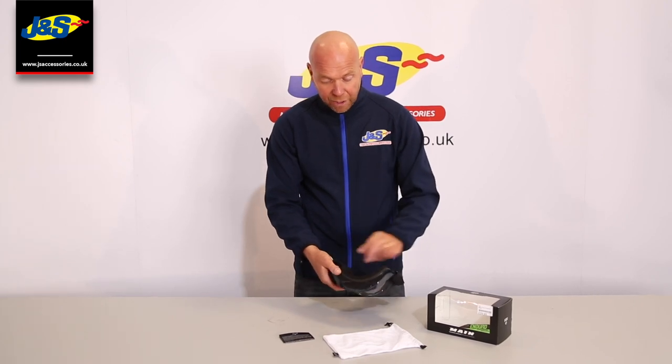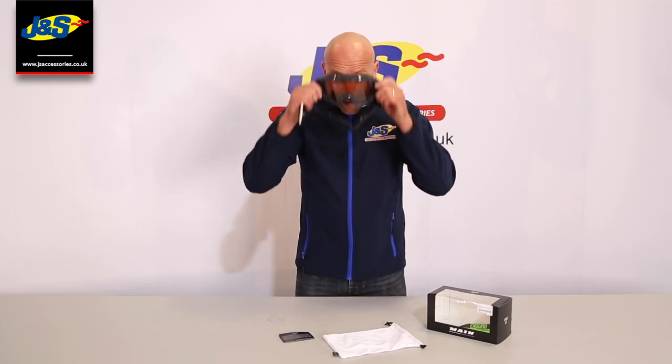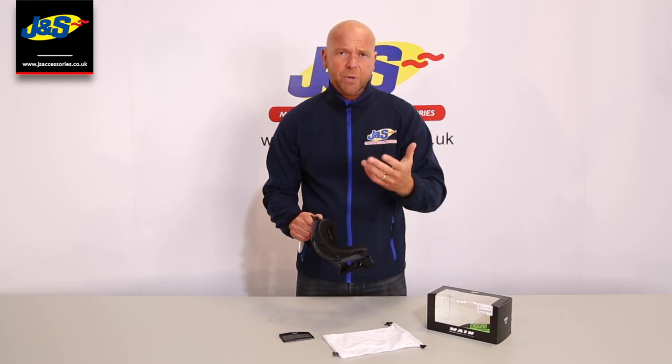We've got a lovely soft finish touch piece here against your skin. The field of vision is massive. And when you put them on, for me anyway, there's no pressure on your nose. Sometimes with other brands I get pressure on my nose, which cuts your breathing down a little bit. There's no pressure with these.